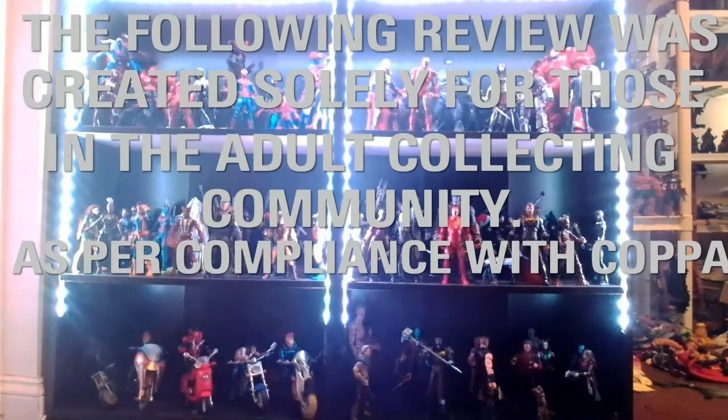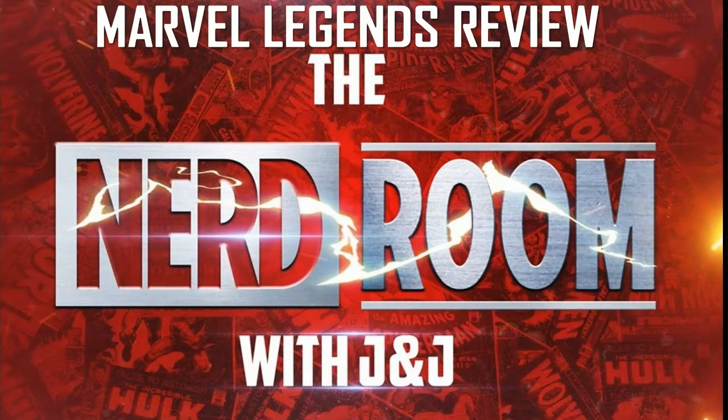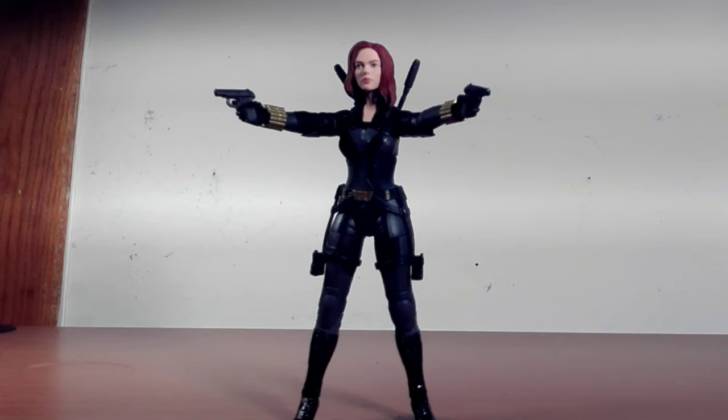This video was created solely for the adult collecting community. Hey guys, welcome back. James Charmack here with another Marvel Legends review for you. Today we are looking at the Black Widow movie Black Widow figure.